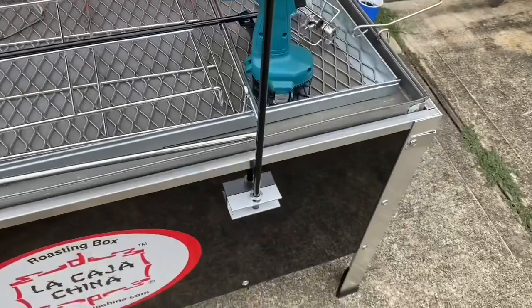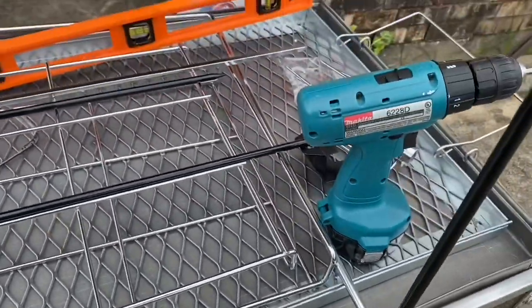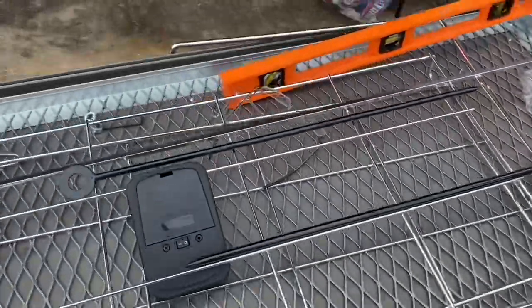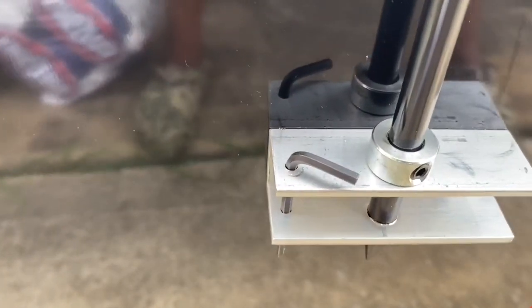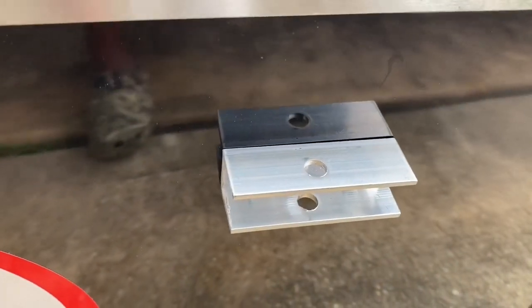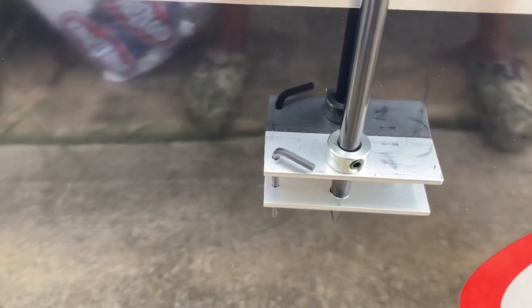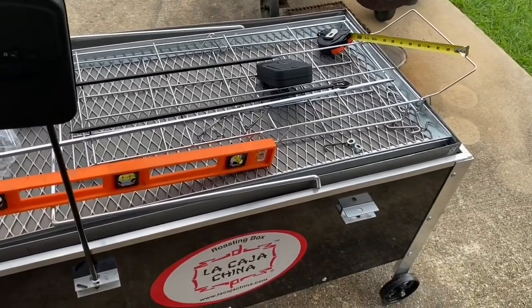The rod holders have a little stopper so you can adjust how far the spit sits from the charcoals on top — they come with a little allen wrench. Here's my tip: I drilled a small hole in the side of my box to hold the allen wrench so it's always with the cooker and you never have to go find it when you want to make adjustments. I'll do the same for the second spit's wrench.